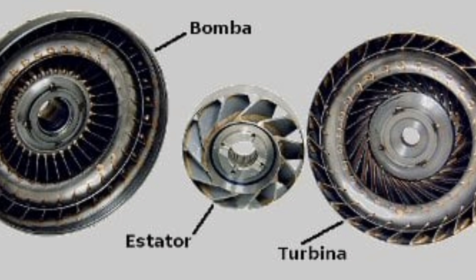The torque converter consists of three main components. First, the Impeller: this part of the converter is connected to the motor and is responsible for receiving the flow of fluid from the motor.